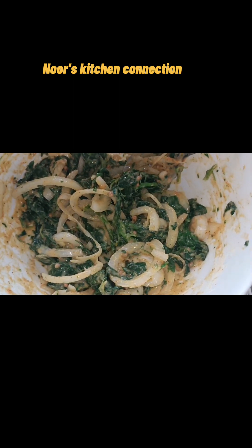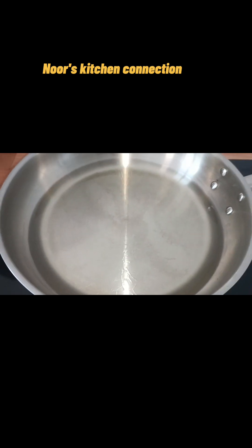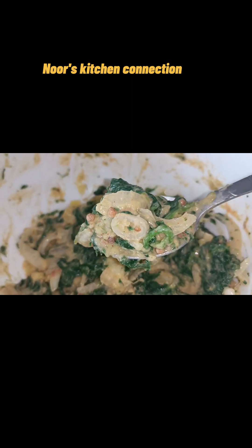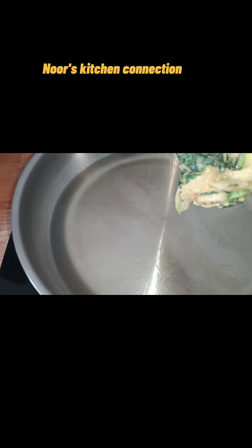Start frying them at low to medium heat until they are nicely golden brown. You can serve them with any kind of sauce — they are truly delicious.